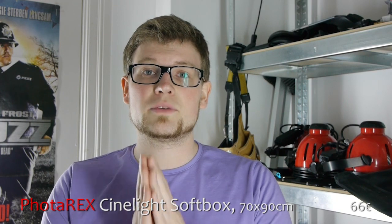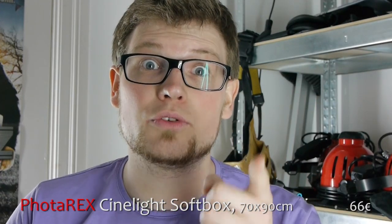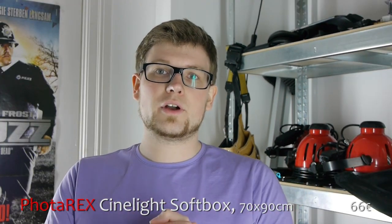So now, more or less by accident, I stepped across some really great softboxes from a German store called Photoshop Becker. A German store that is cheap for cinema gear! These softboxes are around 70 by 90 centimeters and cost only 66 euros, which is a very good value for the money.